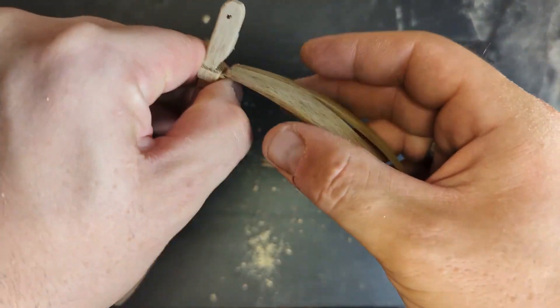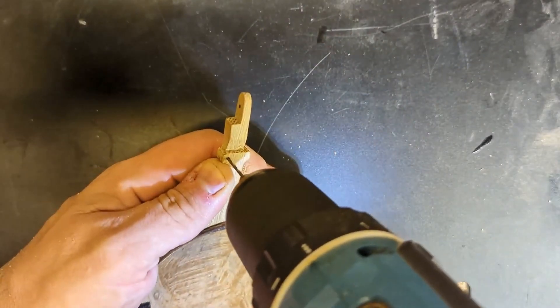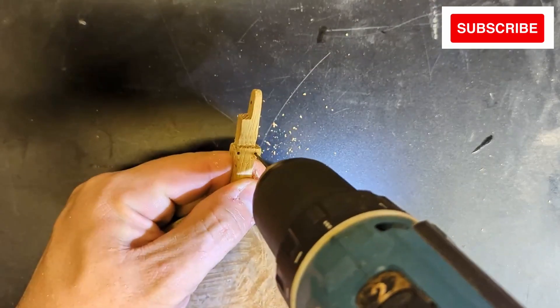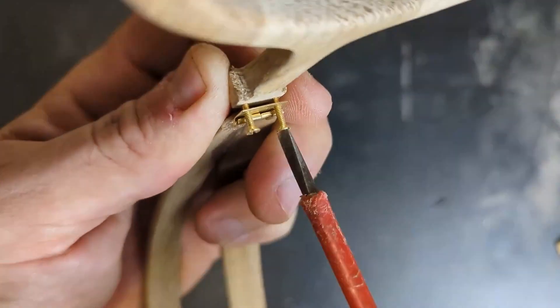I bought these tiny hinges that are put on with tiny little M2 bolts made out of brass. Here I'm just cutting the holes a little bit smaller so I can make a thread into the wood. They look large here but they are tiny.